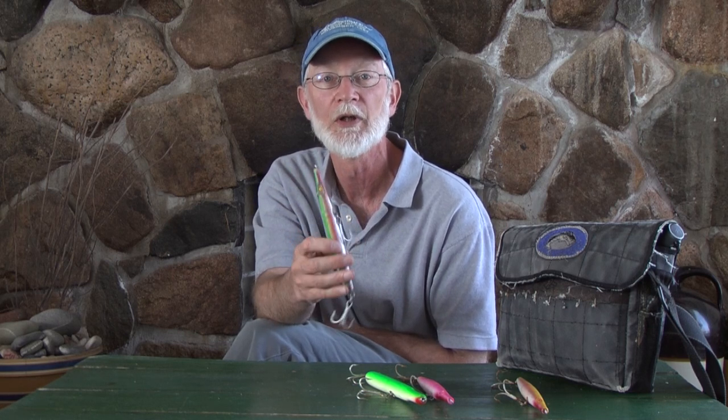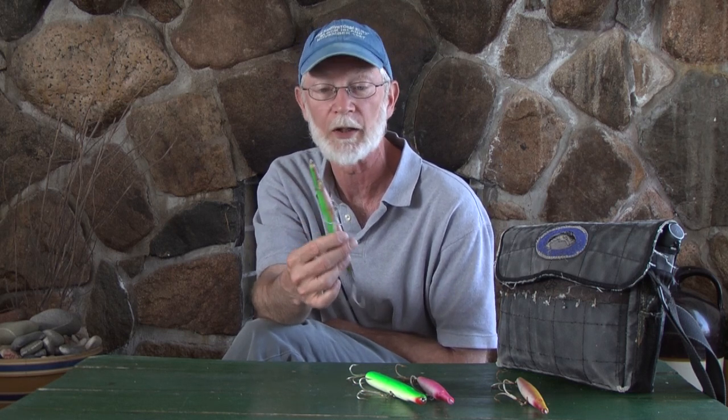If a guy would have hooked a fish like that with a boon or a classic needle, he may have lost the fish. On a Super Strike, chances are, if he doesn't straighten the hooks and destroy the hooks on you, you're going to land that fish, because the plug is not going to fall apart.